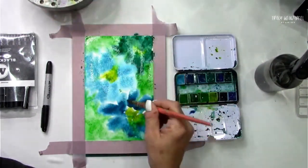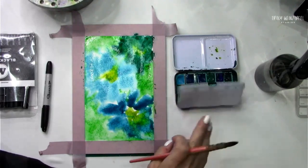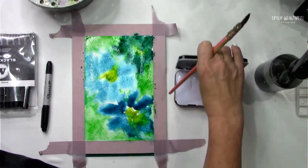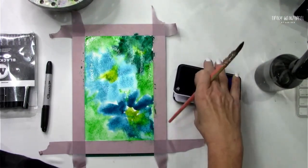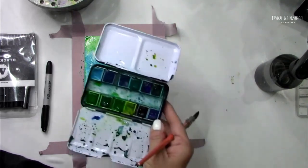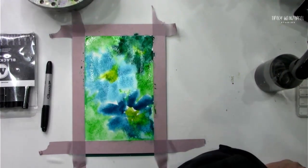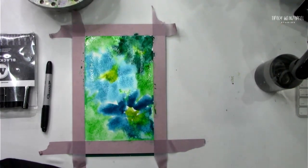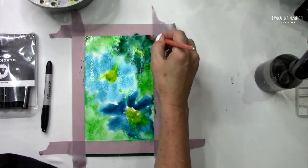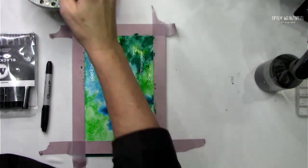Sometimes I leave the lid — my lid doesn't even fit on this right. I usually leave these open by the way, just to let them dry out. Who grabbed some painting supplies and is just painting with me? I want this to dry — ideally that would be nice.